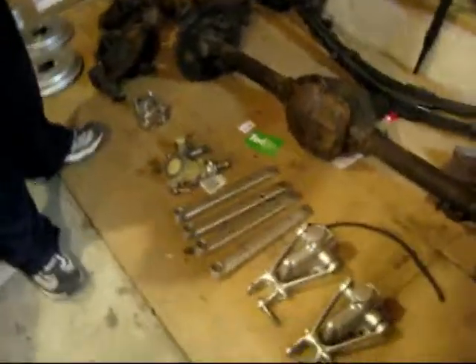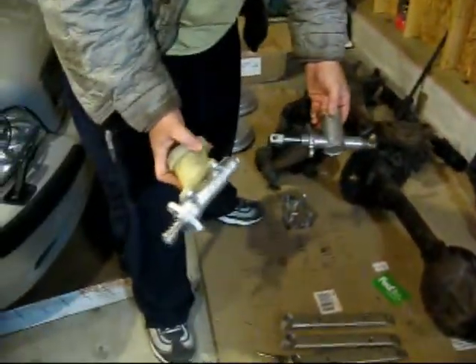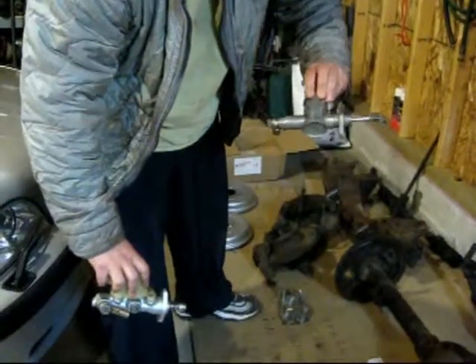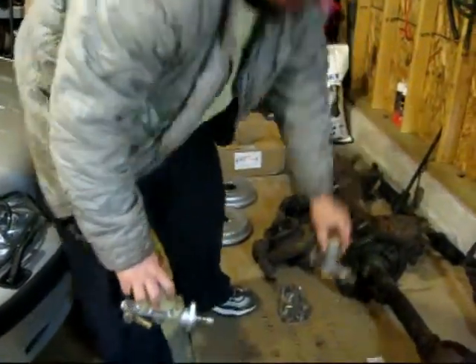I'll show you some of the other things that I've done. I actually got ambitious and I took my brake and clutch master cylinder and cleaned them all up. The clutch master cylinder I didn't really have to paint or anything, because it buffed out pretty nice just after I got the gook off of it.